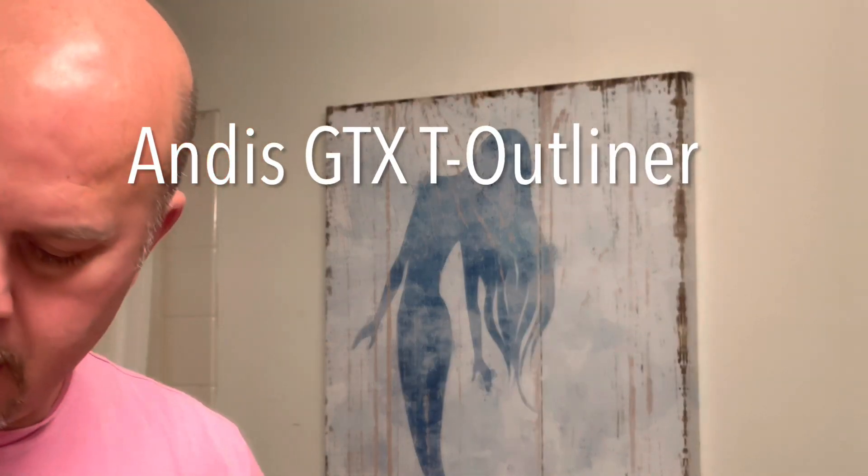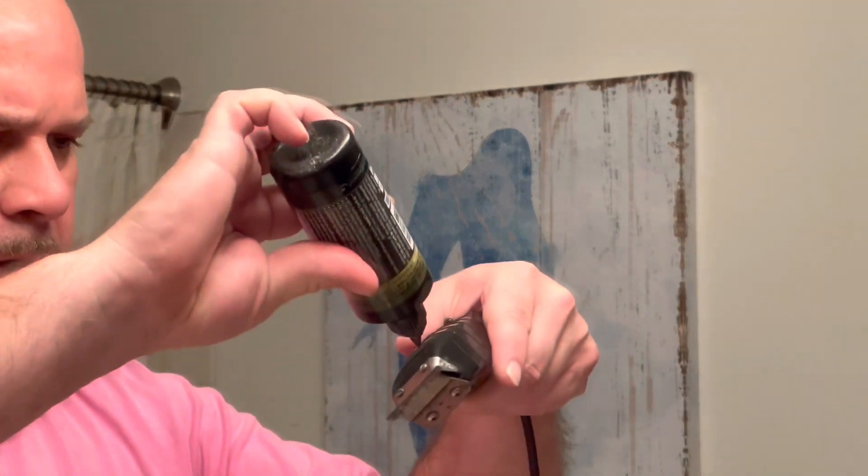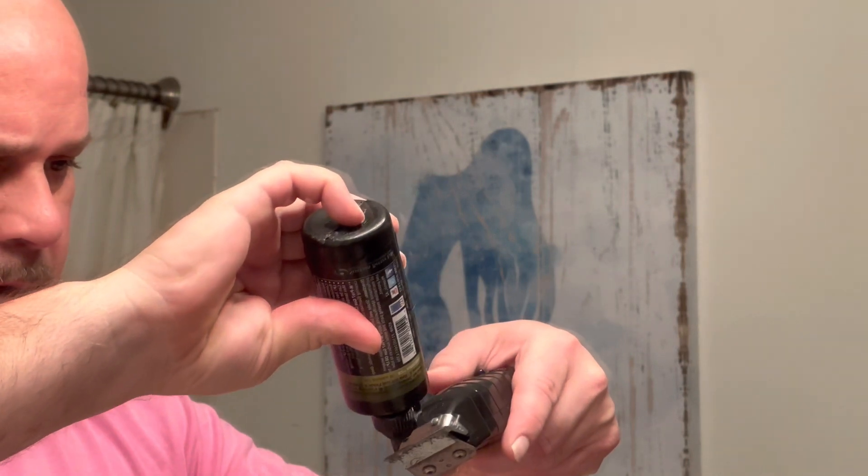All right, today I'm going to use trimmers to trim everything up and do my head. I use gun oil on my blades — I've got a lot of that laying around. This trimmer I've had for about five years; my first one I had for seven years. They last a long time. Let's get started.